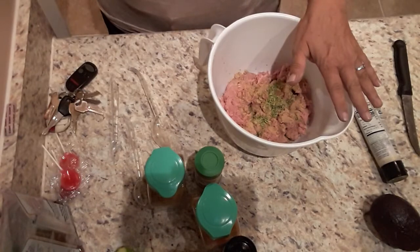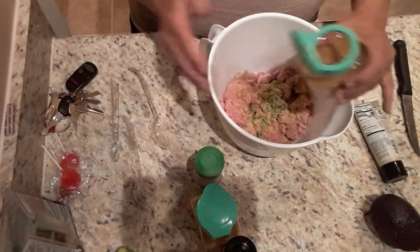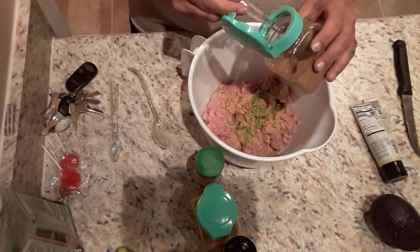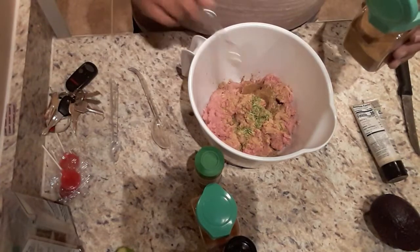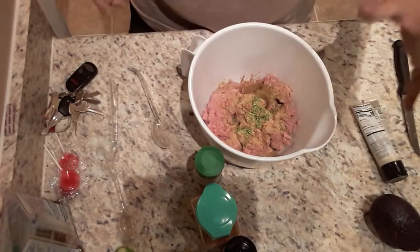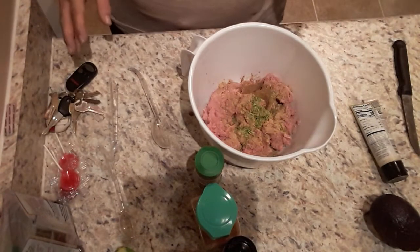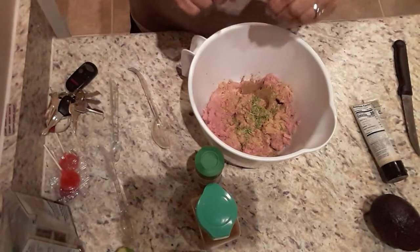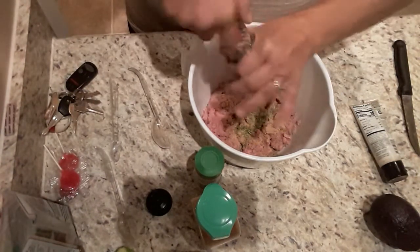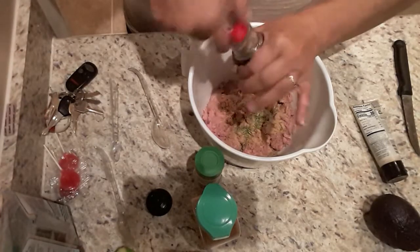Then we're going to add a teaspoon of ground cumin. Cumin is in a lot of different dishes — Mexican, chili, American. It's just one of those all-around good smoky spices. And then we're going to add a half a teaspoon of black pepper. I'm not going to measure this — I'm just going to crack some in there to taste.